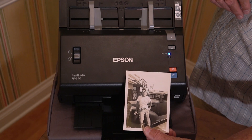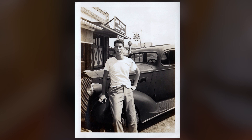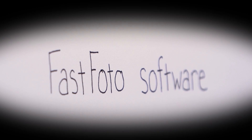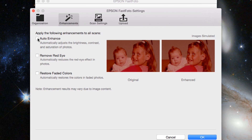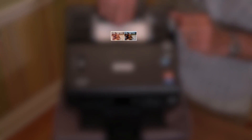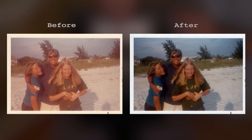Scan precious images from wallets to panoramic photos. Bring new life to old photos automatically with Smart Photo Fix technology, red eye reduction, and color enhancement features. Restore faded color photos back to their original brilliance.